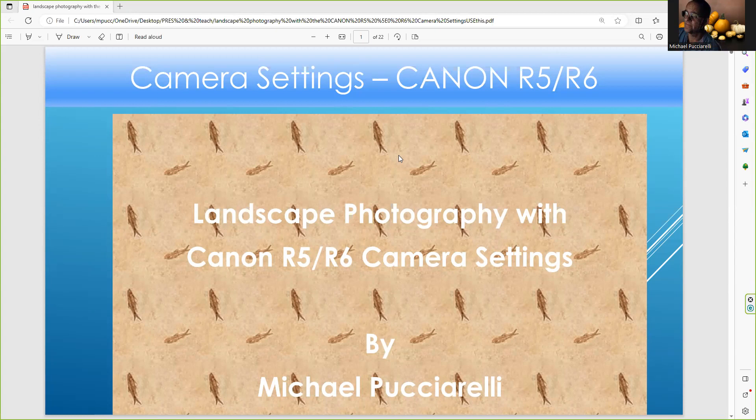Hello, everybody. This is Michael Pucciarelli, creator of Still Life Photography and the Michael Pucciarelli YouTube channel. I recently made a change in my channel — it's now called Still and Landscape of Michael Pucciarelli. That's a brand new section where I'll be talking about landscape photography in terms of camera settings, Photoshop, and equipment.